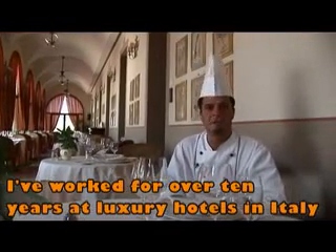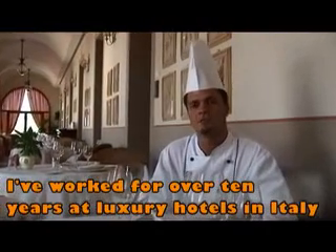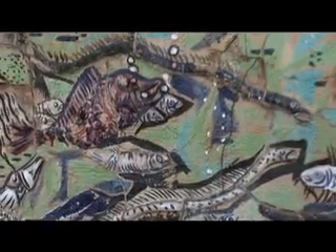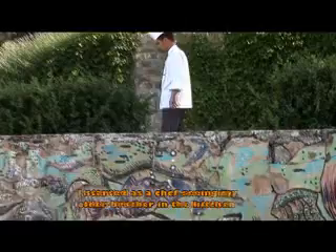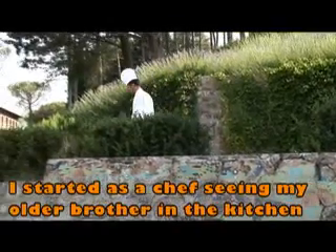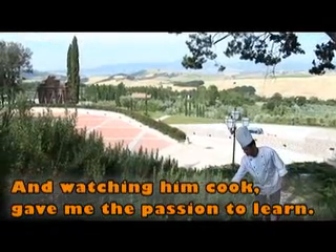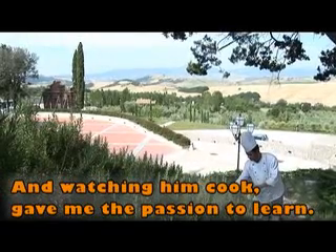Svolgo questo lavoro da più o meno dieci anni, ho frequentato la scuola alberghiera di Vieste e ho maturato una certa esperienza in altri alberghi di prestigio italiani. Ho iniziato a fare questo lavoro seguendo mio fratello che lo vedevo cucinare vicino ai fornelli, e allora mi sono ispirato anch'io a intraprendere questo lavoro.